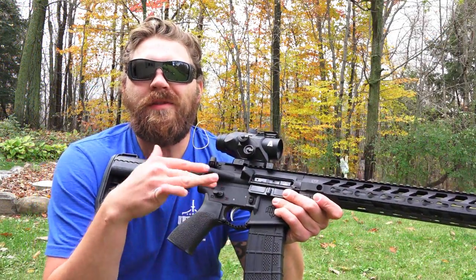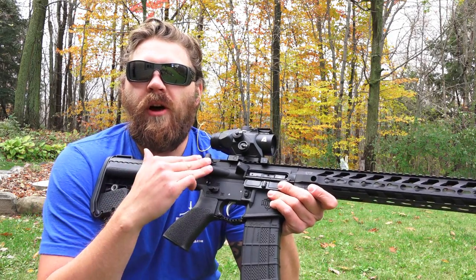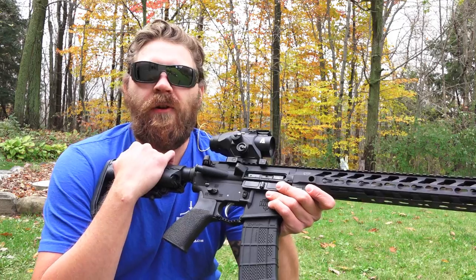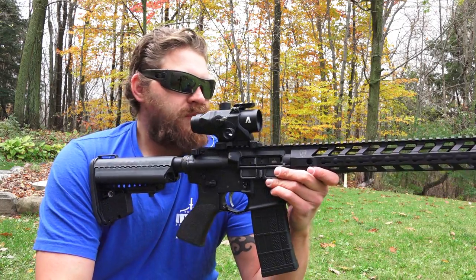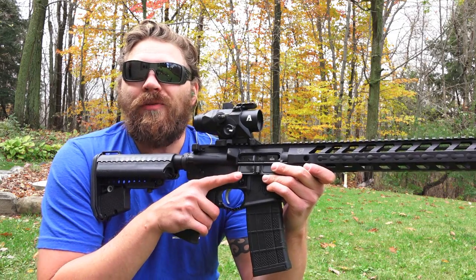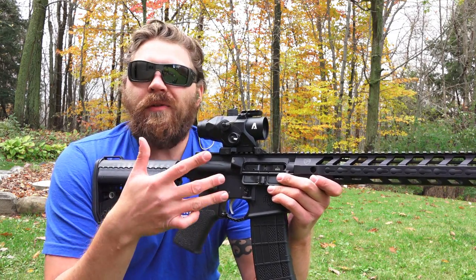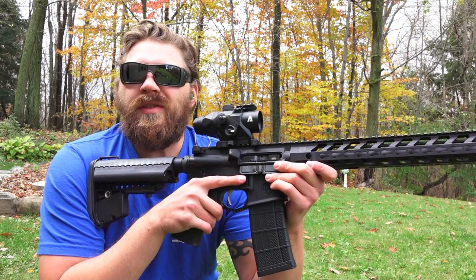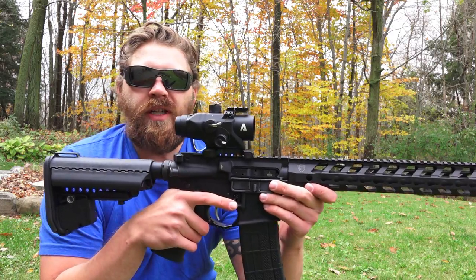Today was just a quick sight-in and shoot-around with the new Atibal MROC on the MGS Citizen rifle. I've given it a try to see how I feel about it. Love it so far — it's great. It's clear, the chevron reticle is really nice, the ballistic reticle is going to be awesome once we can get a little more distance shooting involved. Overall I'm impressed with the build quality.